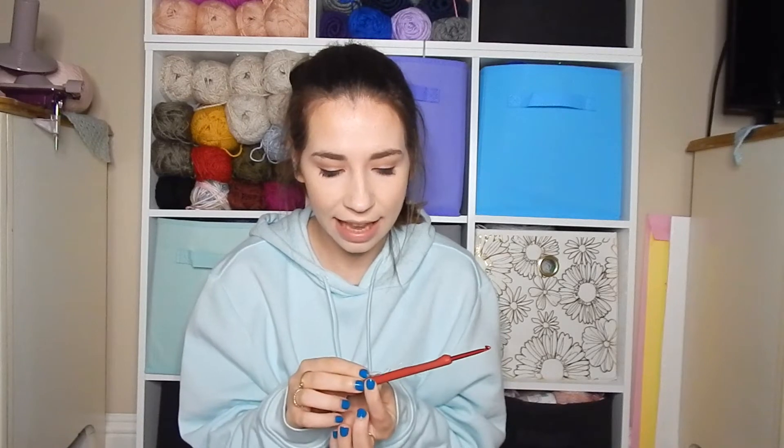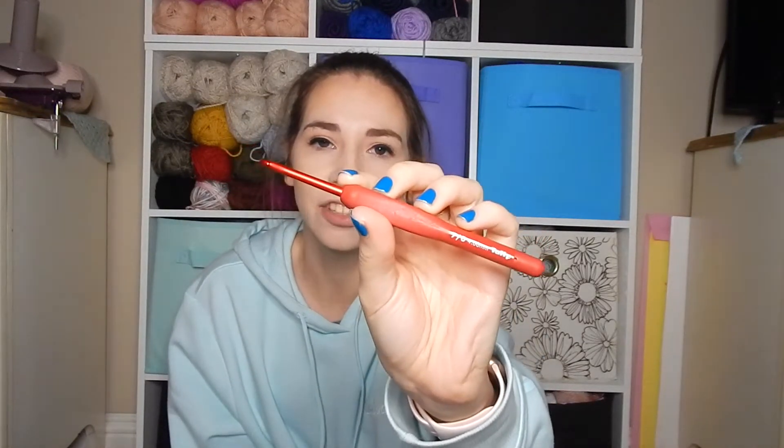So I just bought this one and it's a four millimeter, size G. I believe this is a Japanese brand — it's a size 7 for them, a G for us, but it's all the same, a four millimeter. I got the red one because that was kind of the cheapest one. It's all red, it says Tulip on here, and then it says what size it is. Tulip is also engraved on the back and it says Japan on it.